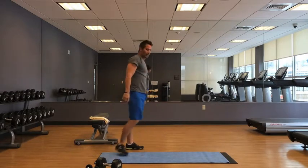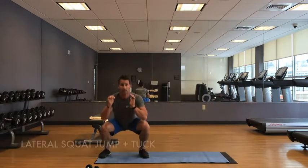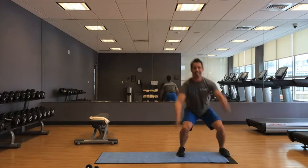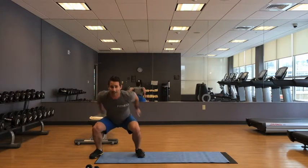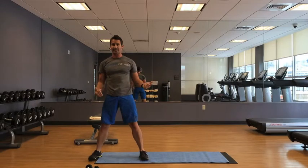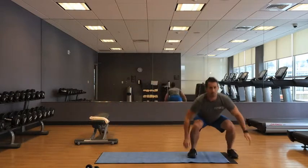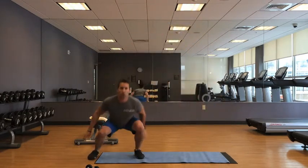Lateral squat jumps with a tuck jump — squat, jump, tuck. That's not an easy one; I didn't give myself an easy workout today and I'm already dreading it. If you can't do the tuck jump, just move out laterally — that's hard enough as it is. And if you still can't do that, just do jumps and scoot in place.